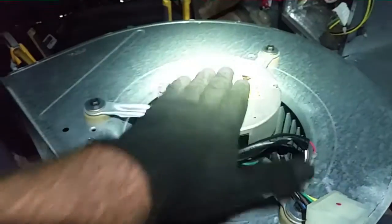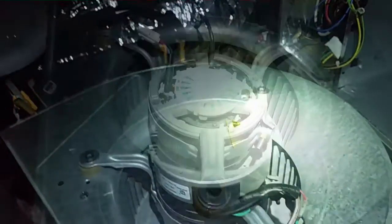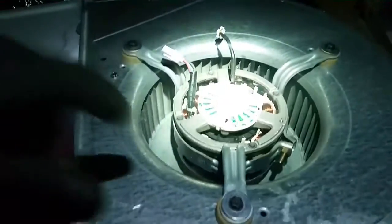I had 240 volts and 24-volt control voltage to it. I'm gonna take this top off and see what it looks like on the inside — we're gonna get a little show. I'm looking at this little board right here.